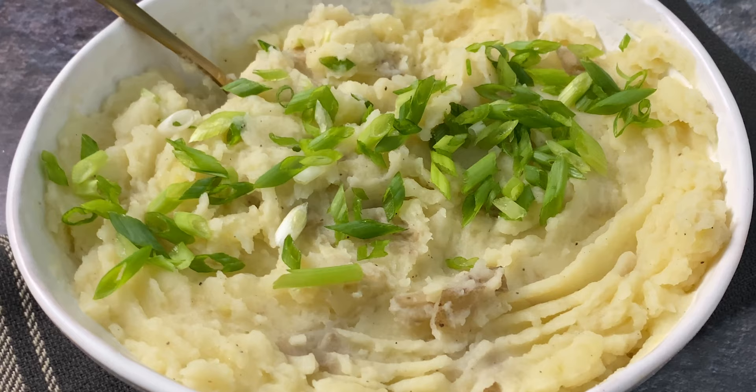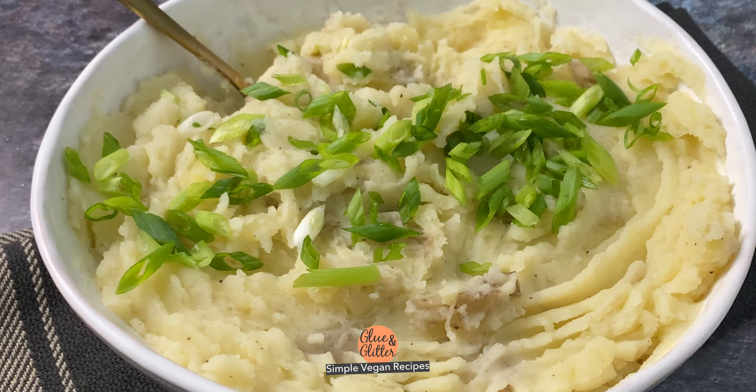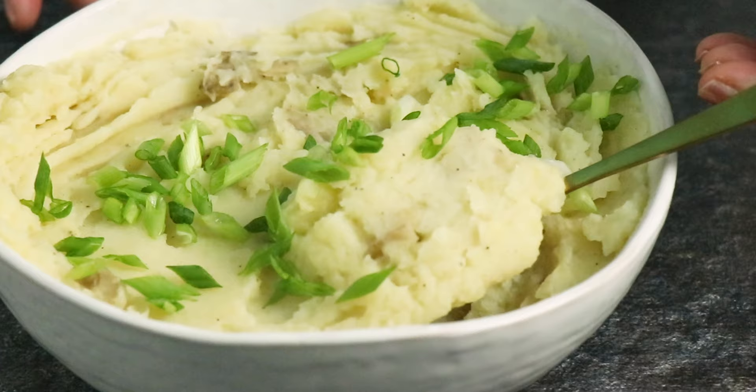Hi, I'm Becky Striepey from Glue & Glitter and today we're making creamy, dreamy, olive oil mashed potatoes. I love this recipe because it only takes a few simple ingredients to make it and once the potatoes are cooked, it really only takes a few minutes to come together.